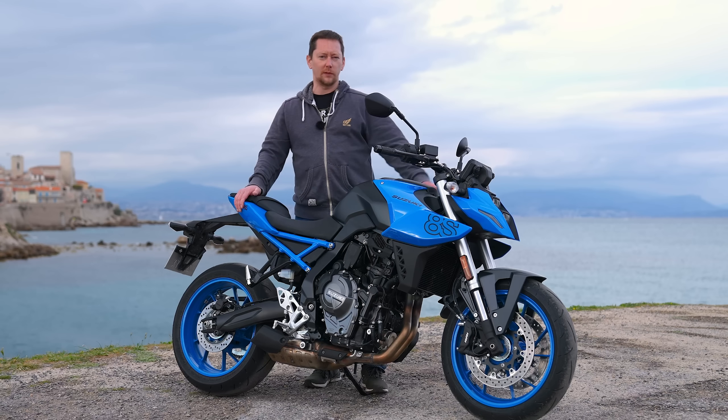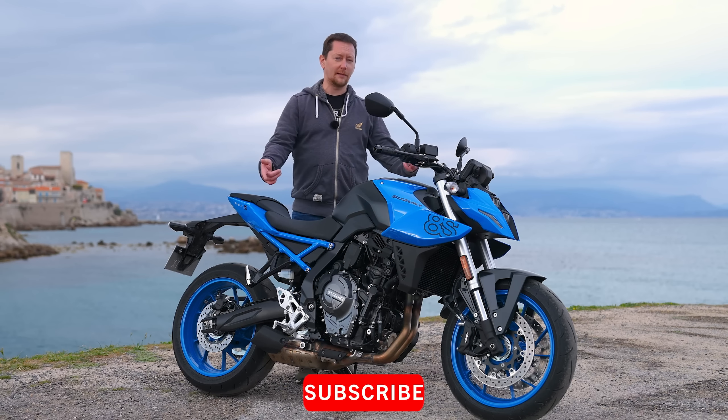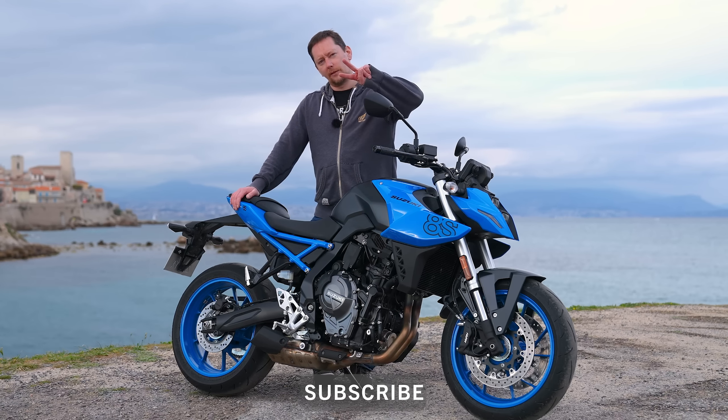Thank you very much for watching this video. If you want to see more content like this, don't forget to hit that subscribe button. Peace.